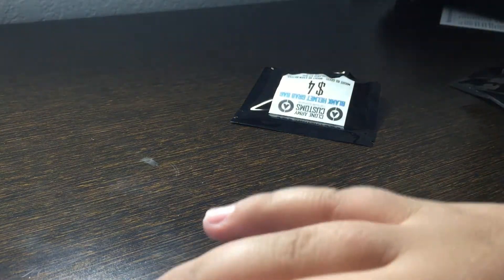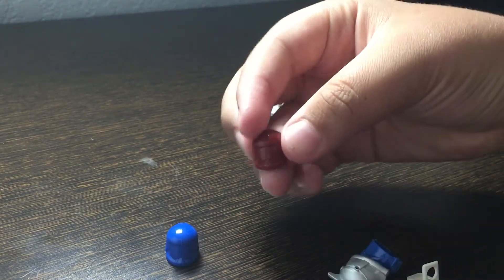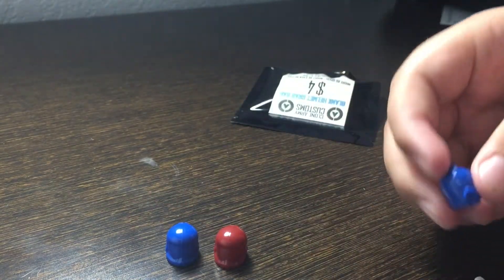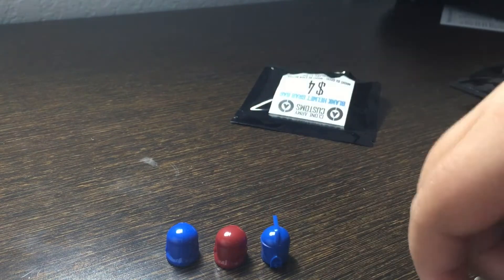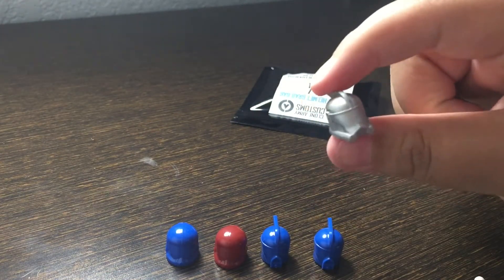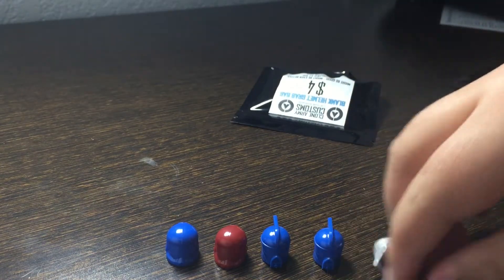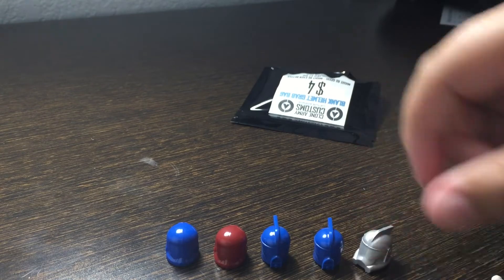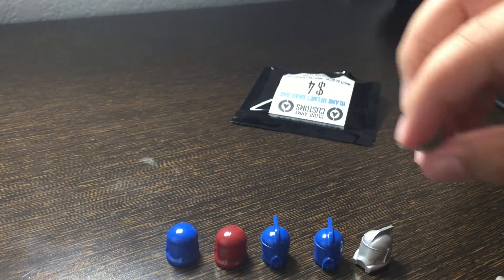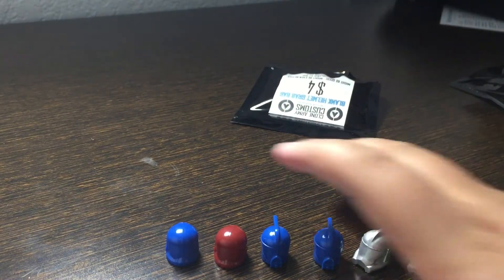We got some pretty cool ones in here: a blue commando helmet, a dark red commando helmet, two blue scuba trooper helmets, a really cool metallic silver arc trooper helmet, and a sand green phase two trooper helmet, along with more scuba trooper backpacks.